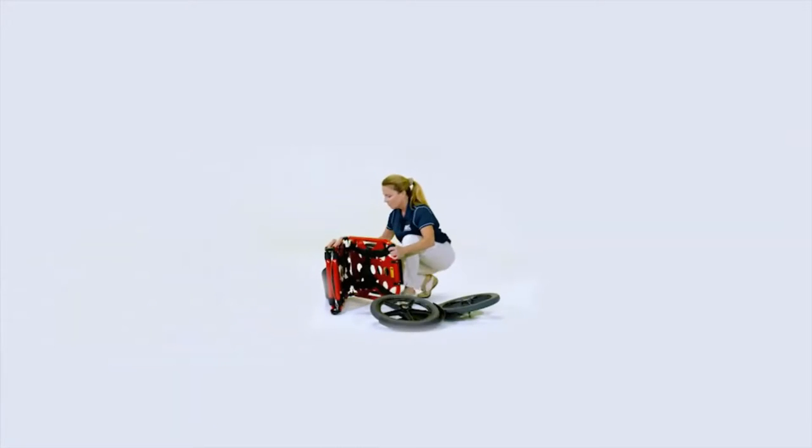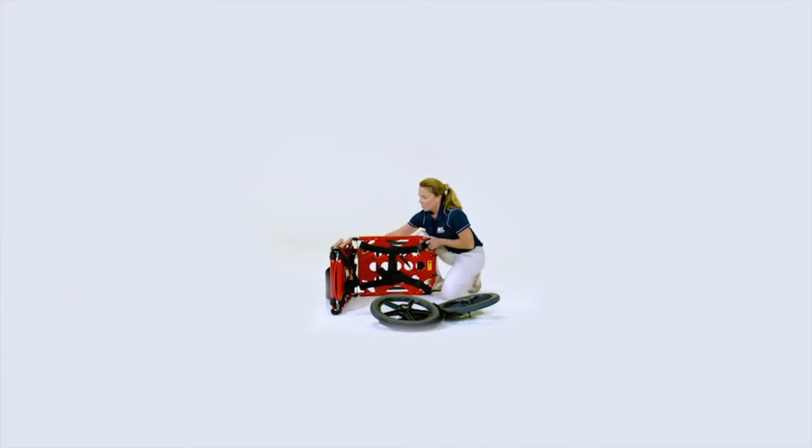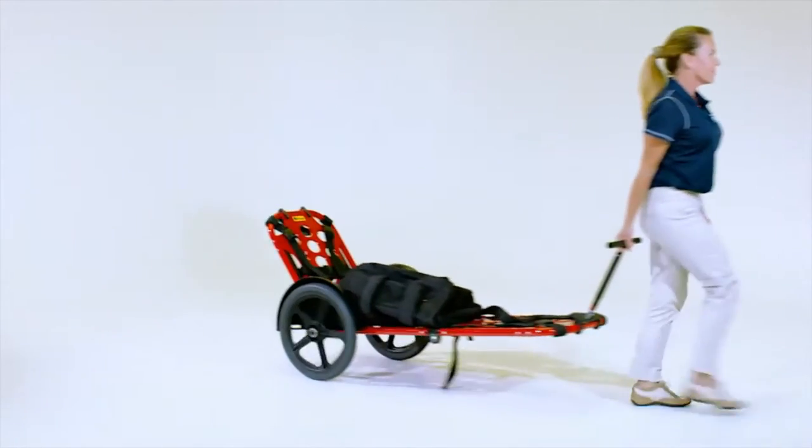The potential for back injuries is great on any event. Anything that could lessen that, I'm all for. This is the thing that I would use. The Rex takes less than 30 seconds to assemble. It's manufactured out of T6 aircraft aluminum, weighs less than 34 pounds, but is designed to hold up to 400 pounds.